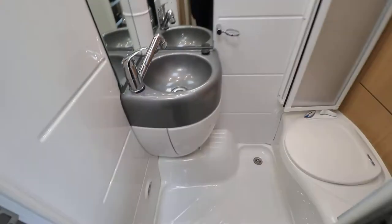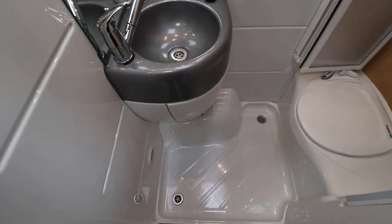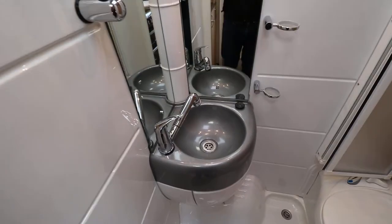On to the washroom area, there is an electric flush cassette toilet. You've got your wash basin and that also converts to a shower as well. You also have a cupboard at the back there for storing bits in.